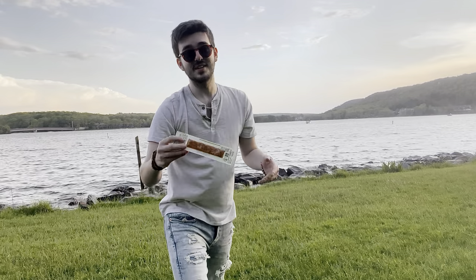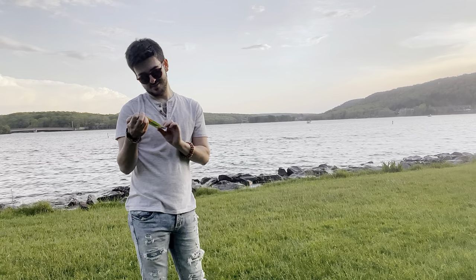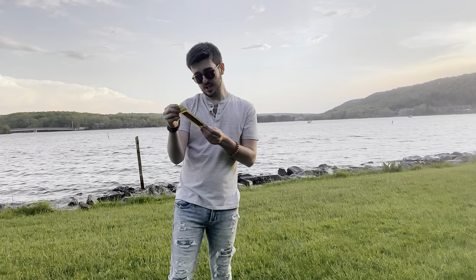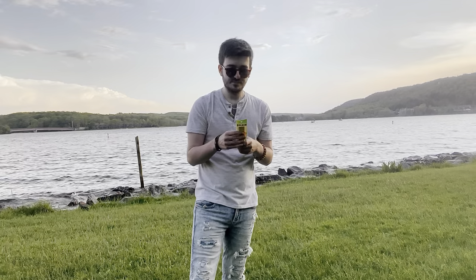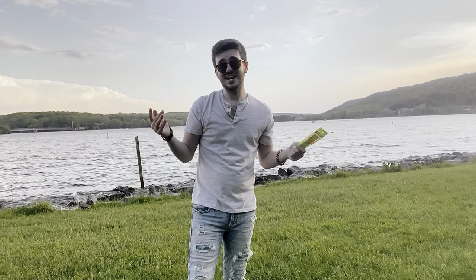It looks like jerky — looks like a Slim Jim, sort of. Gluten-free, USDA organic, 100% vegan, non-GMO verified. 70 calories in a bar, that's not too bad. Only one ingredient: organic pineapple.